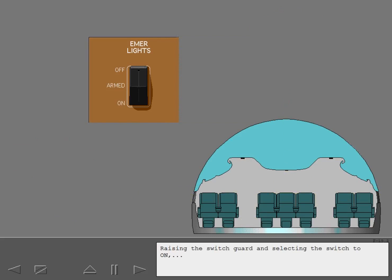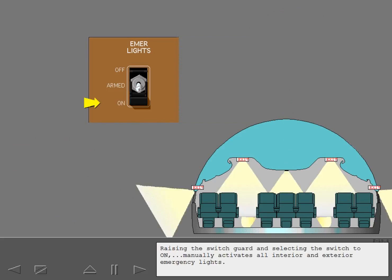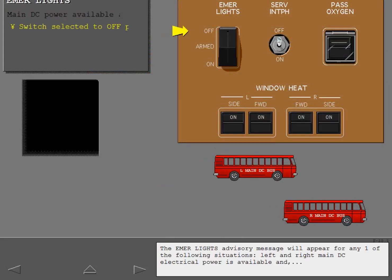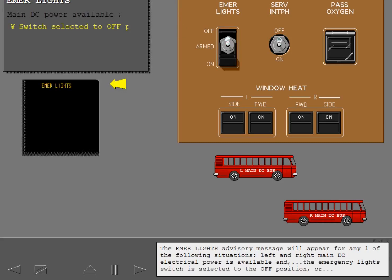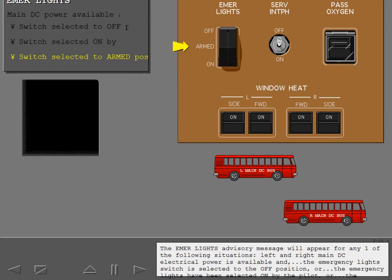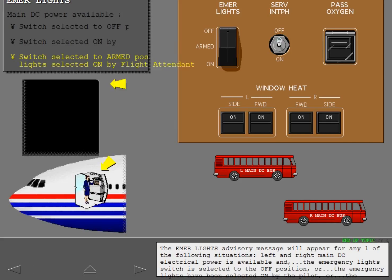Raising the switch guard and selecting the switch to on manually activates all interior and exterior emergency lights. The emergency lights advisory message will appear for any one of the following situations: left and right main DC electrical power is available and the emergency lights switch is selected to the off position; or the emergency lights have been selected on by the pilot; or the emergency lights switch is selected to the armed position and the emergency lights have been turned on at a flight attendant switch panel.